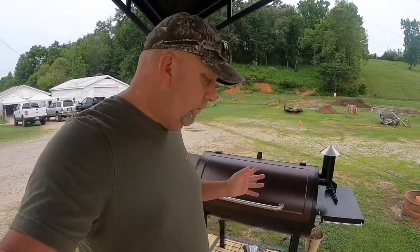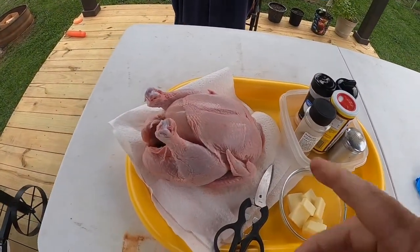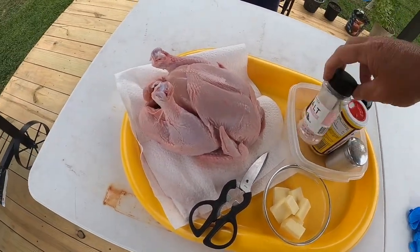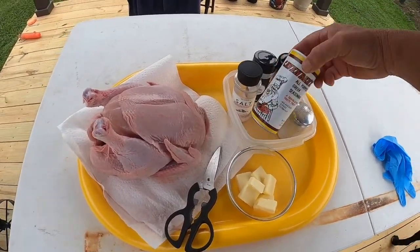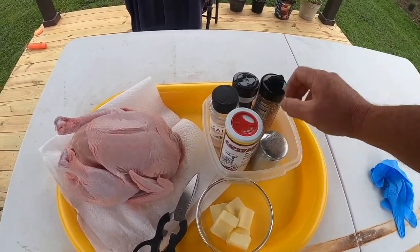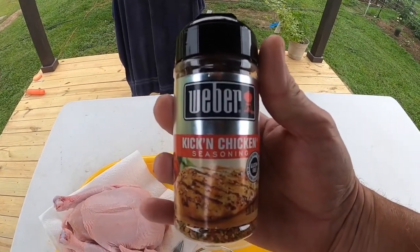We're back and we've got all our ingredients here and our chicken. We've got our bird — this is a four pound fifteen ounce bird, right at five pounds. Got us some Himalayan salt, some Kavner's Greek seasoning, garlic powder, and pepper.